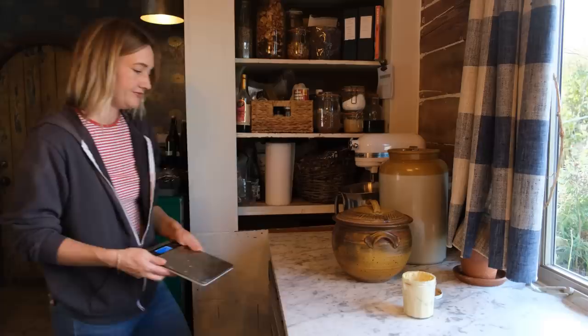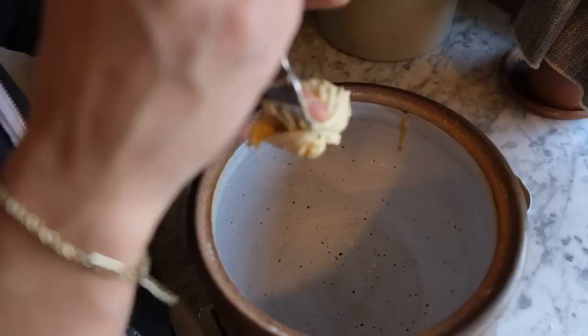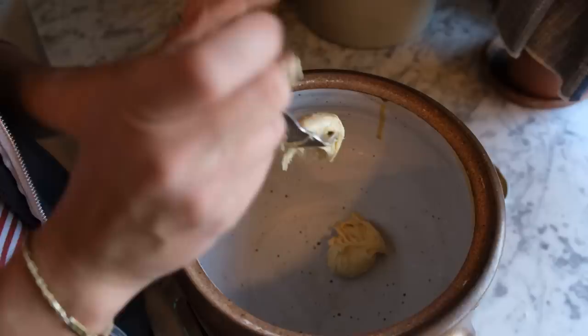Today I want to invite you into my kitchen to once again make a special bread. Don't worry, this is a really great beginner bread — we're going to be making a sourdough focaccia. Don't worry if you don't have sourdough starter; you can do this with yeast as well. It's a great bread to start with.